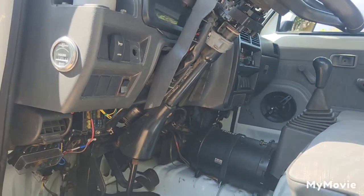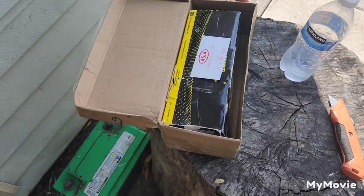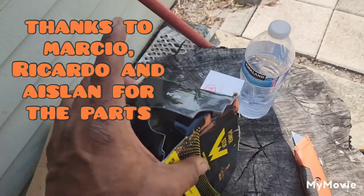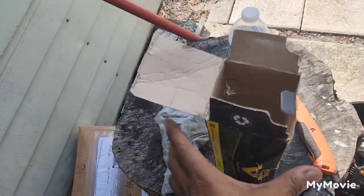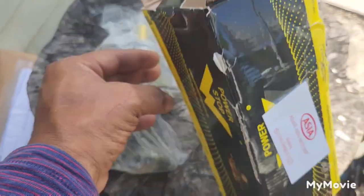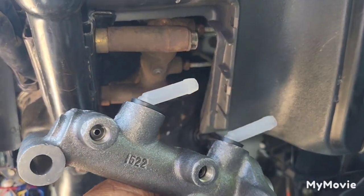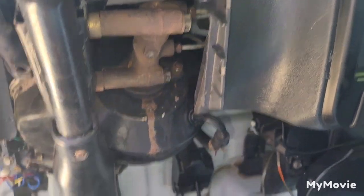Before I take it out, I'm going to verify that this is the same one. This is the part number from Brazil — my friend Aislinn got a lot of parts from Brazil. It is the same — it has the two holes and the two hoses on top.